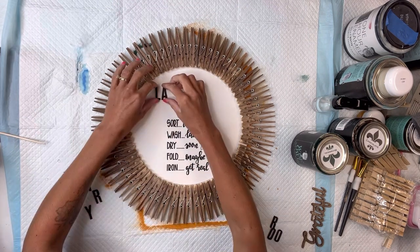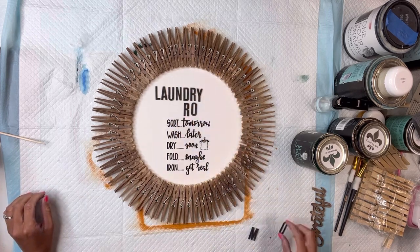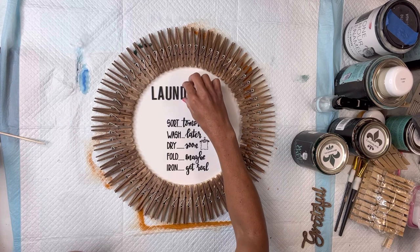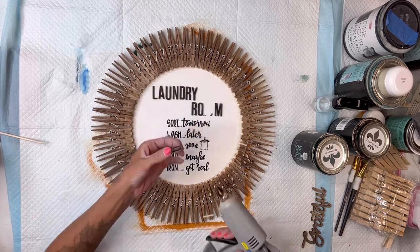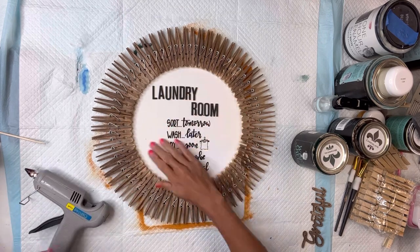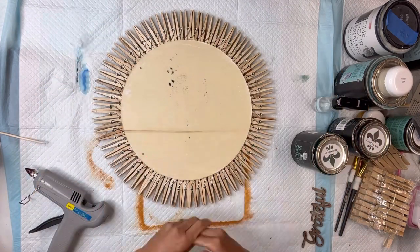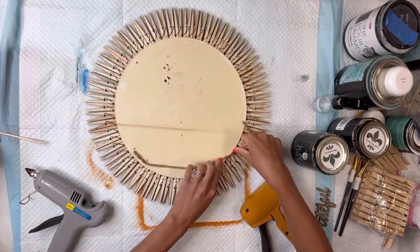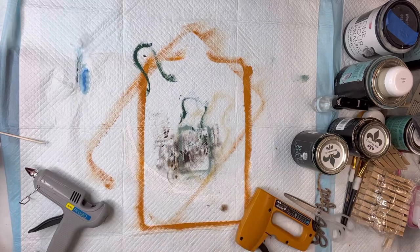Once my letters were dry, I'm going to put the word 'Laundry Room' on top. The wall sticker adhered nicely to my painted surface because I did that top coat of the Wise Owl One Hour Enamel Clear — it gave it a nice slick surface to adhere to. I'm going to glue my letters down with some hot glue. Then I'm going to add a very easy hanger to the back side. I'll flip it over and use a handheld stapler to staple a piece of jute on, making sure I hit the tips of the clothespins so the staple does not go through my thin piece of wood.